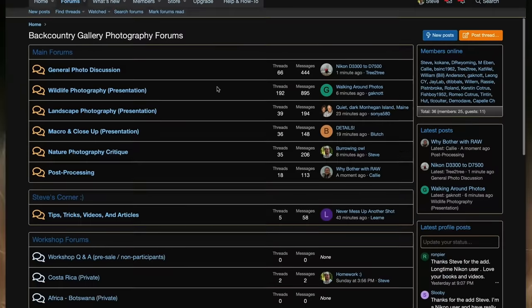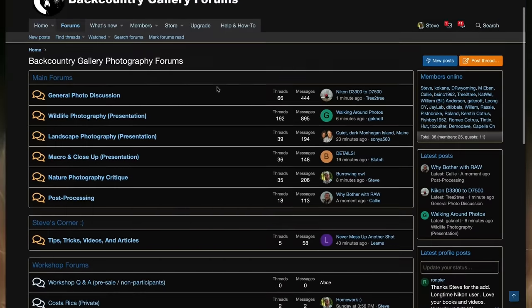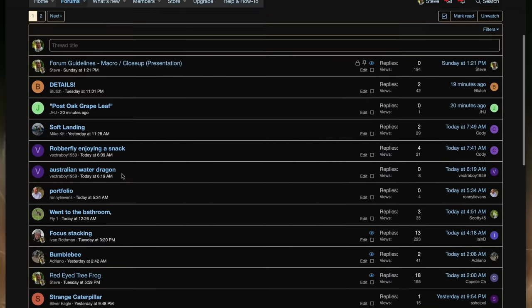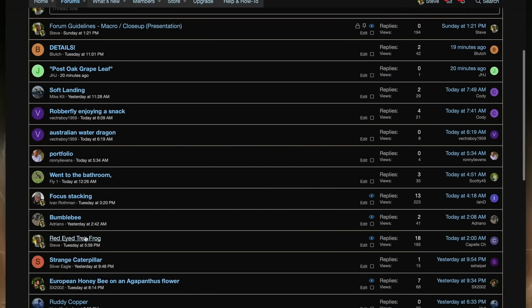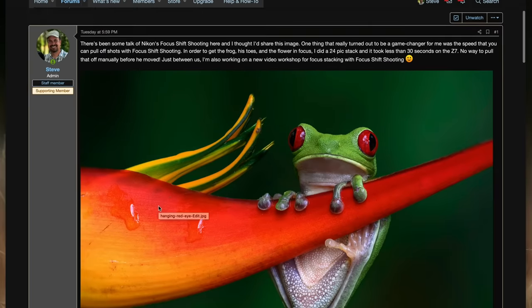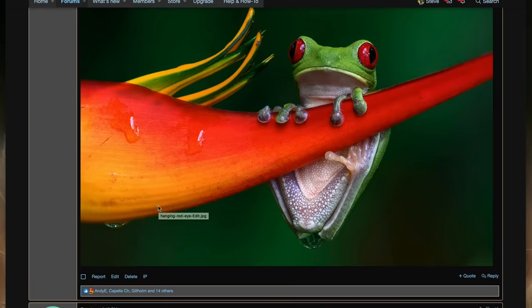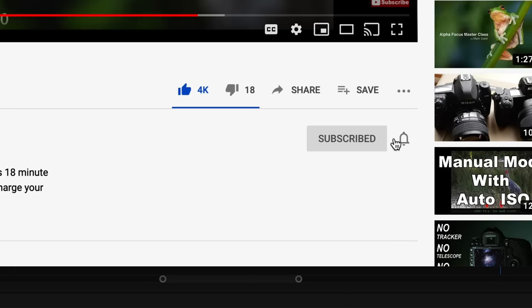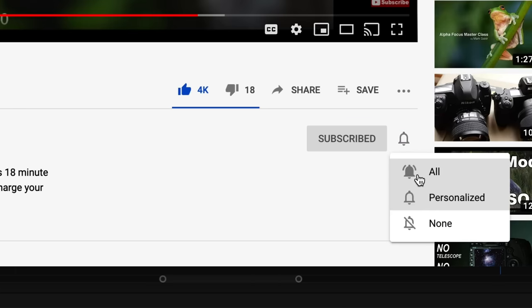Also, if you haven't signed up for our new forums, what are you waiting for? The members there are really helping people every day, and their answers are incredibly insightful — especially if you're a wildlife photographer. If you're not on the forums, you're really missing out. You'd make my day if you liked, subscribed, and got notified. Thanks so much for watching — have a great day!